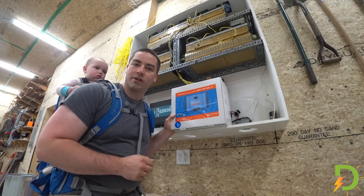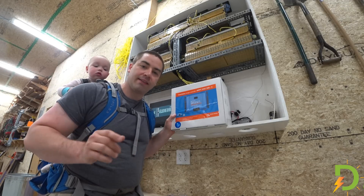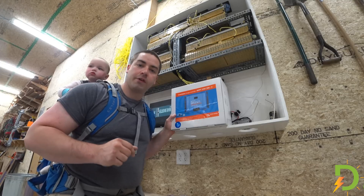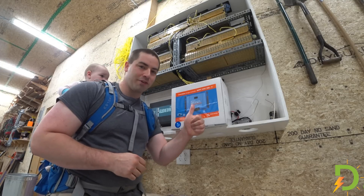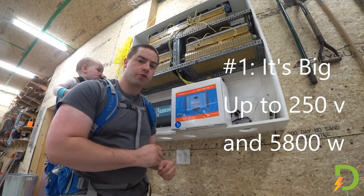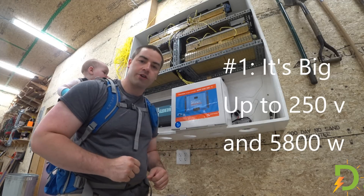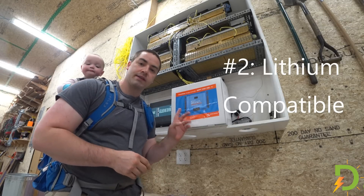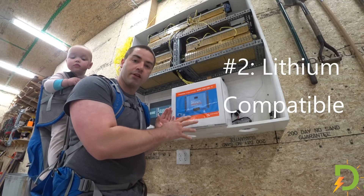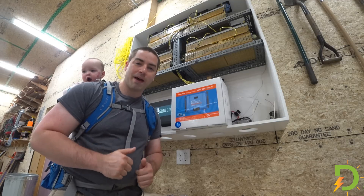Why this charge controller? I'll share with you why I picked it up for my application, but that doesn't mean it's necessarily right for you, so make sure you do your own research. Number one reason: not all charge controllers would allow me to hook up the entire array to one — this charge controller is large enough to handle it. Number two: right out of the box from the factory it comes with an algorithm for lithium batteries.